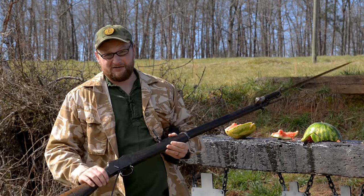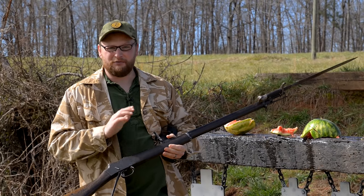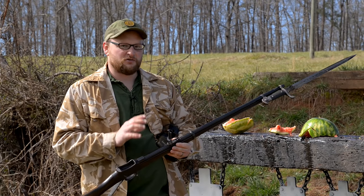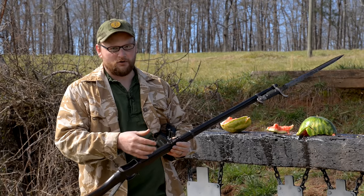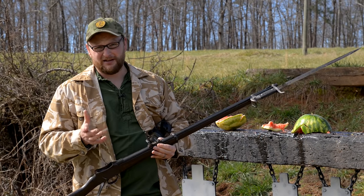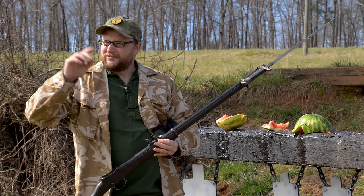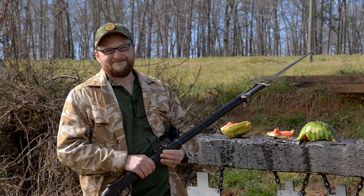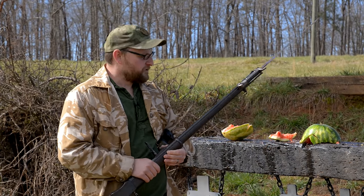We're going to be talking about this Martini Henry today. We've already done a review on this particular rifle, but we've got it outfitted with a pretty interesting kind of vernier sight from a Ross rifle. We're going to be doing a little bit of shooting with it, see what kind of accuracy we can get out of it today. We're going to go up the hill, take some long-range shots.